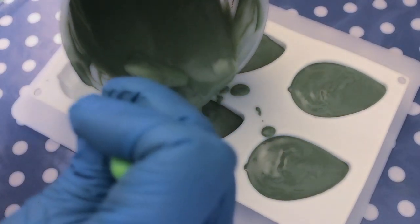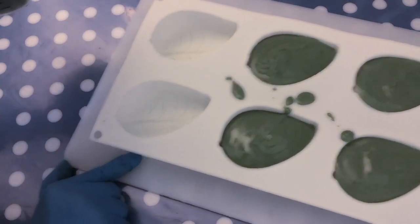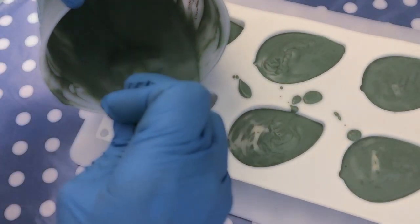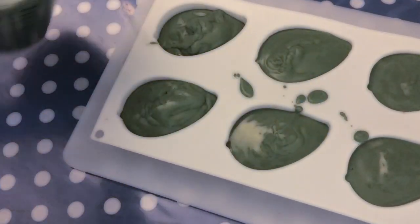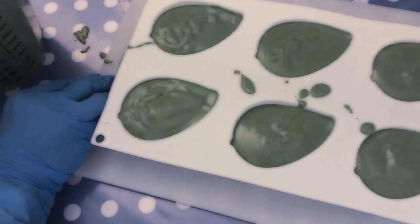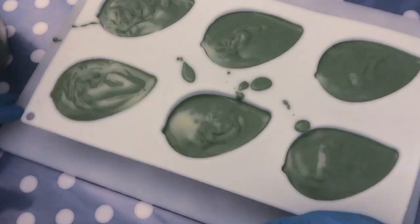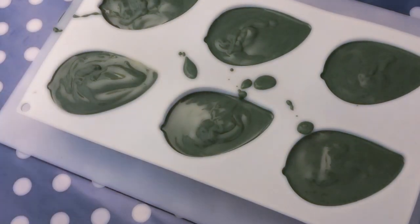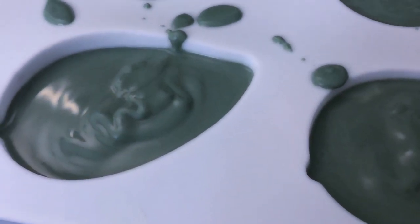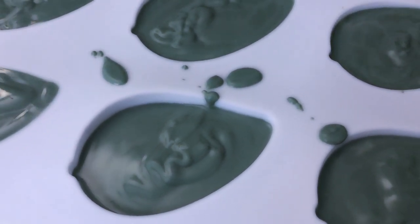This mold comes from Amazon and you will find the link down in the description box below, as well as all other items like equipment, tools, and ingredients that I am using or recommending. Finally, I am going to give it a spritz with rubbing alcohol to prevent soda ash, and the only thing left to do is to wait for about 24 hours and see if it is ready to unmold.